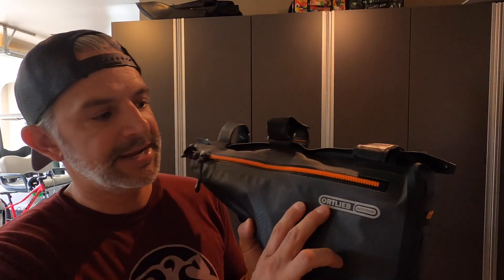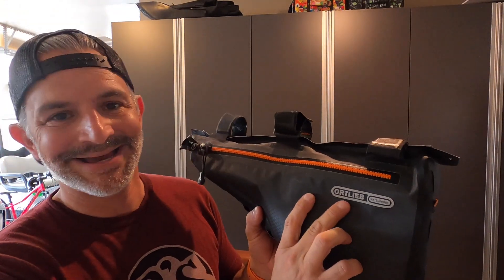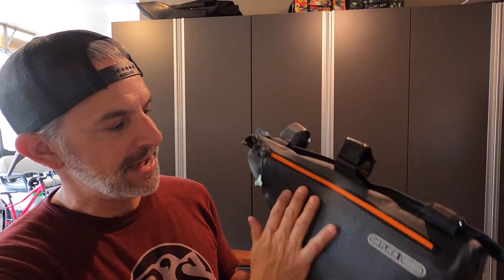I've been looking for a bag for my Super 73 for some time now, and I finally found one that I really like and want to share with you guys. This is the brand Ortlieb, O-R-T-L-I-E-B. It's a waterproof bag, so it's nice when you're traveling in the rain — it won't affect anything that's inside of it.